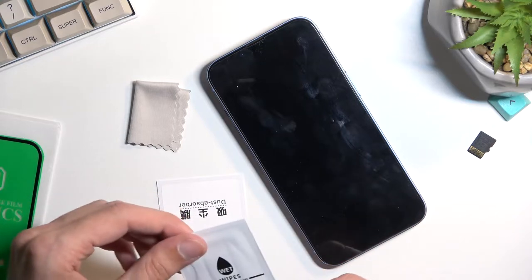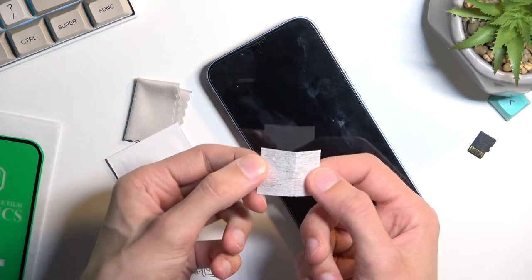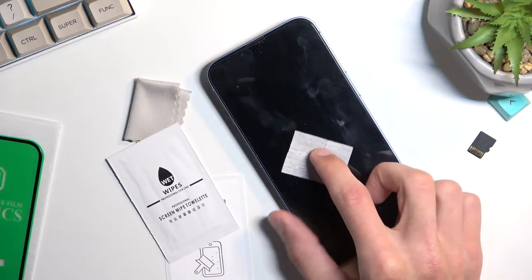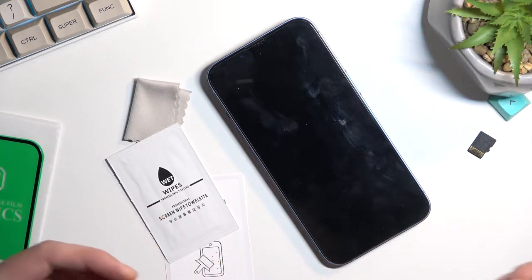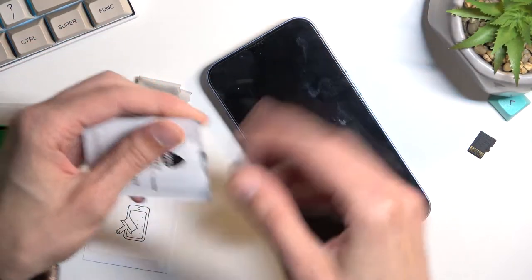Just to showcase what other tempered glasses come with — there you go, that would be the wet and dry wipe example from a competitor. When unfolded, that's the entire size of a wipe you're supposed to use for your screen. And trust me, it's not specific to any one device — basically all devices with the same manufacturer for tempered glasses include the same tiny wipes, regardless of display size.